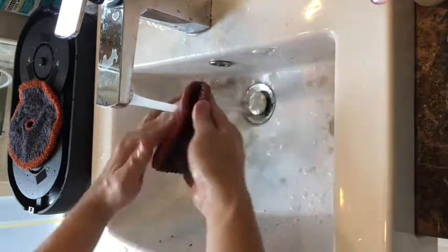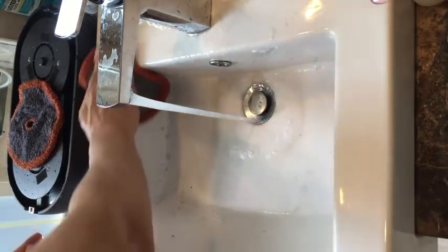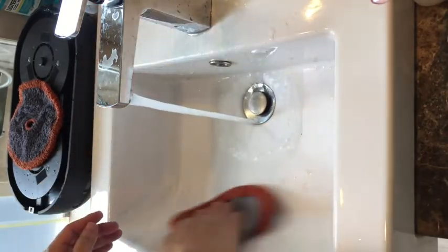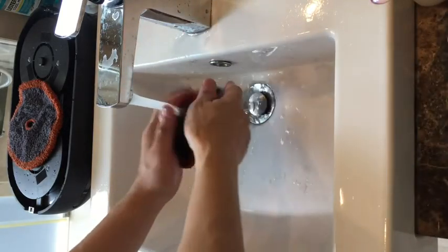Of course the EveryBot RS700 is designed to clean the floor rather than the roof, but why not double it out to clean the roof if you have such a requirement. Thank you for watching, see you next time.